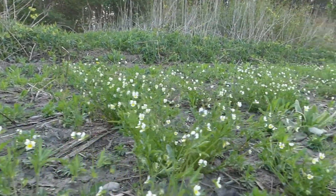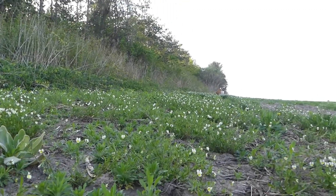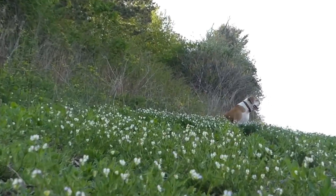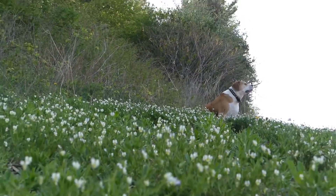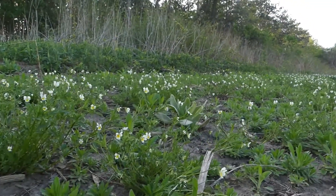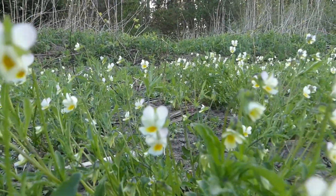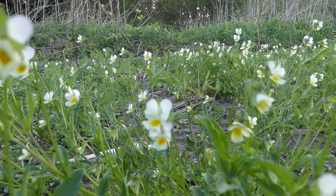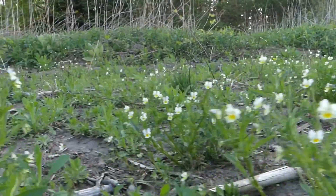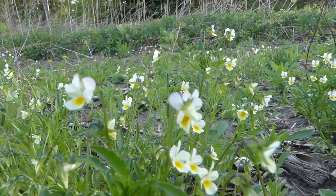As you can see they form colonies and there's quite a few here. Many people will confuse the Field Pansy with Johnny Jump Up, although it grows at the same rate as the Johnny Jump Up or Heartseas.